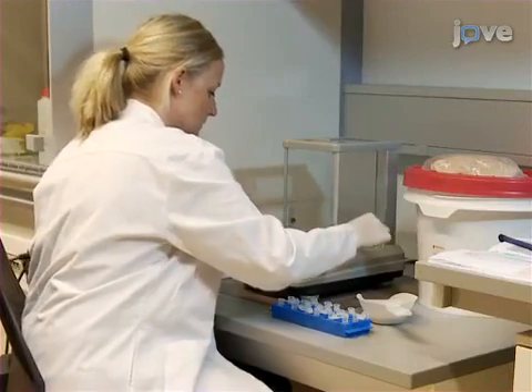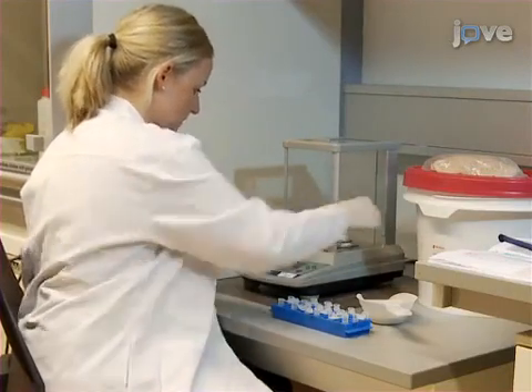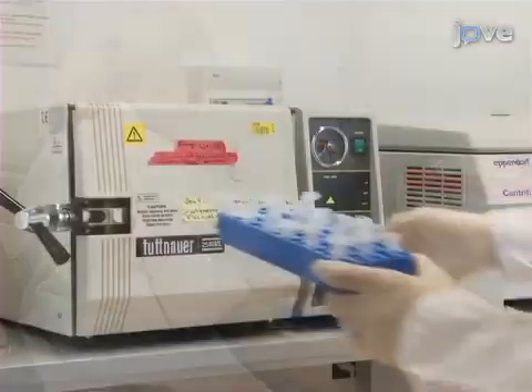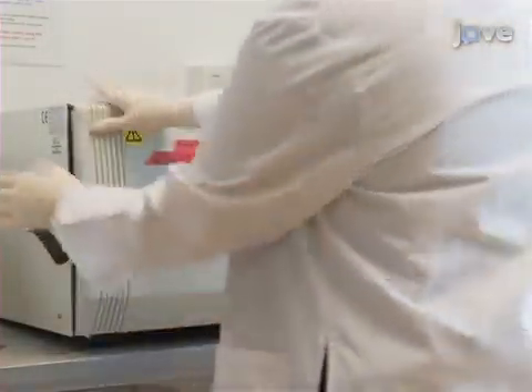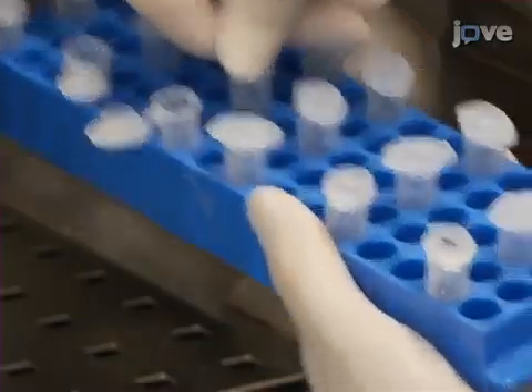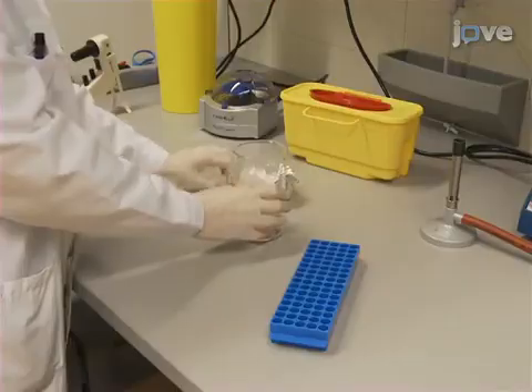Begin by weighing 50–80mg samples of chitin flakes in standard 1.5ml plastic tubes. Then, keeping the lids of the tubes open, autoclave the flakes. After the autoclave has cooled, immediately close the lids, and store the autoclaved chitin flakes at room temperature.